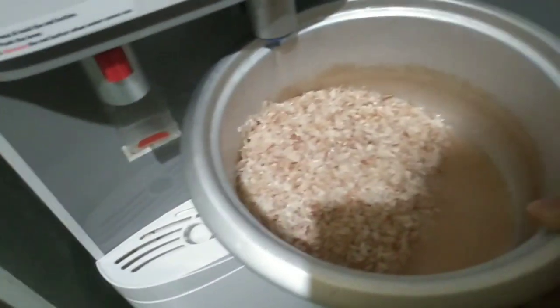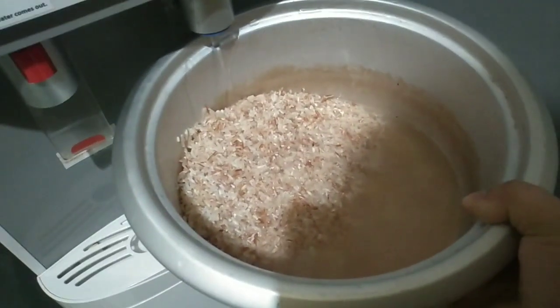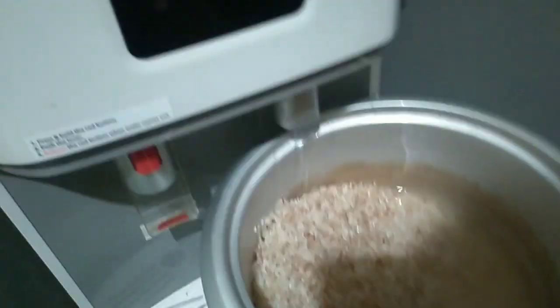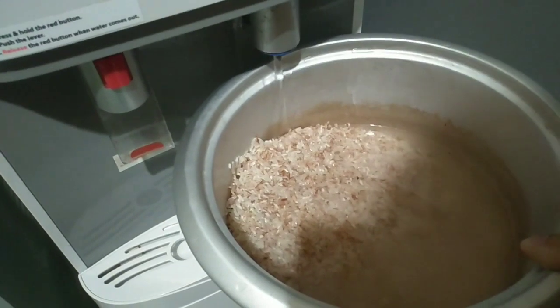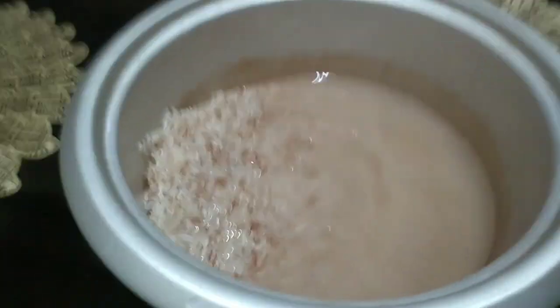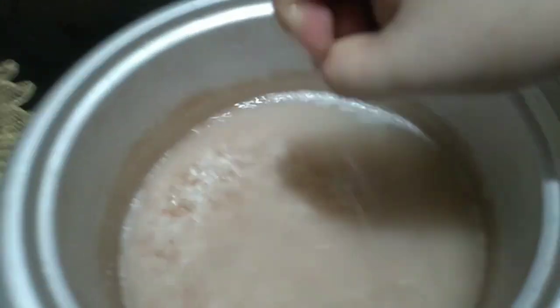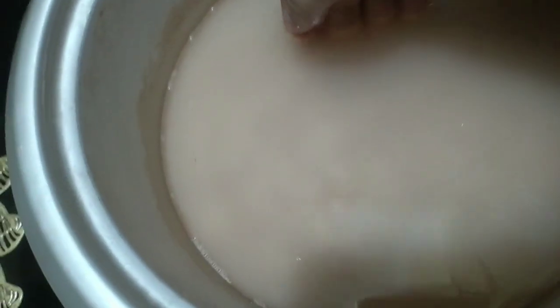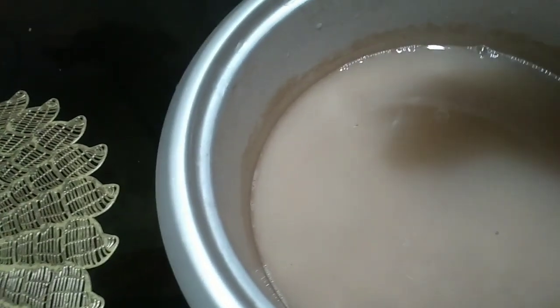I'll show you what I'm going to do with the rice. The water level has gone down — just a little water left. Now let's measure the rice. The rule is: wherever the rice level is, the water level should match.